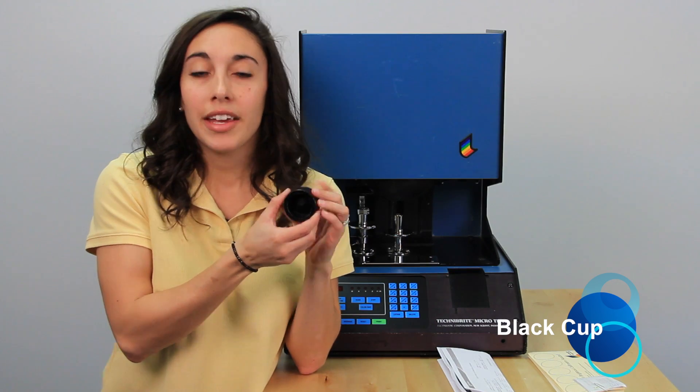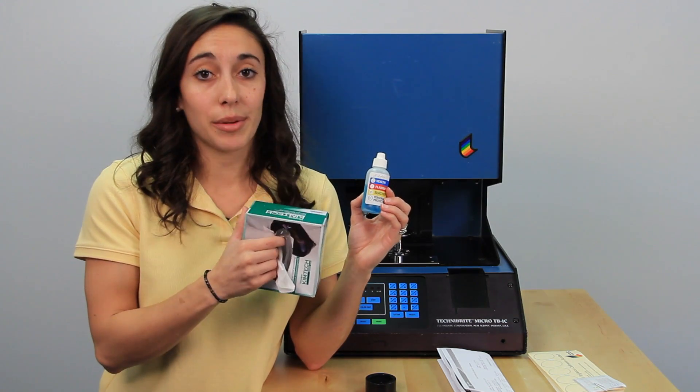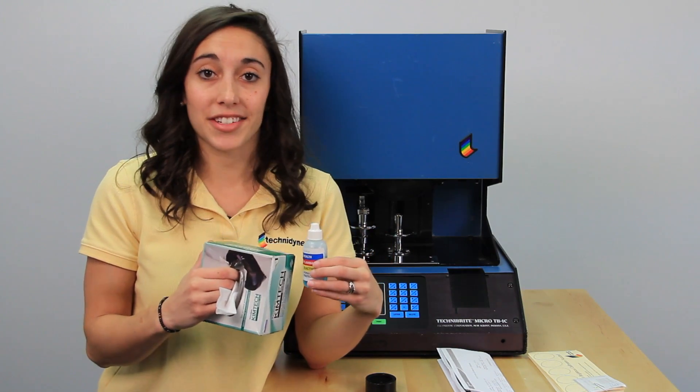The next thing that you'll need, which came with your instrument, is your black cup. And finally, just to verify that your swinging standard stays clean, we suggest that you have a cleaning solution and a non-abrasive, non-optically brightened cleaning wipe. Once your instrument is warmed up and you have everything together, we're ready to go ahead and get started.